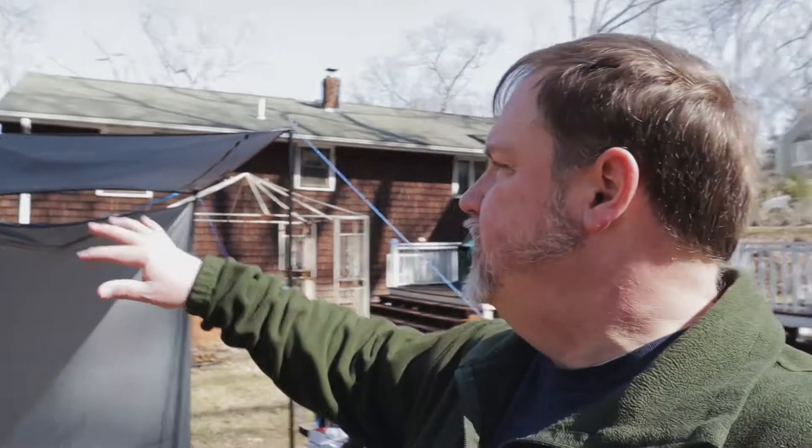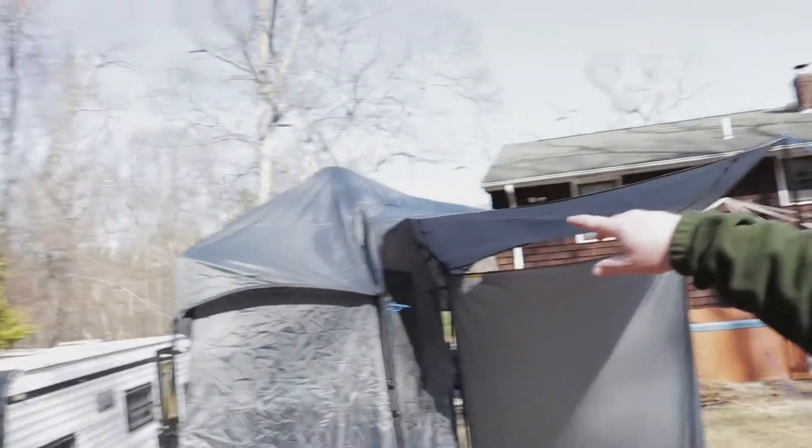It's got all kinds of cool features inside and it was pretty easy to set up because it's got a pop-up design. It only took a few minutes to set up. The part that took the longest was putting on the canopy, and that was it. Once you get used to it, it's pretty simple.